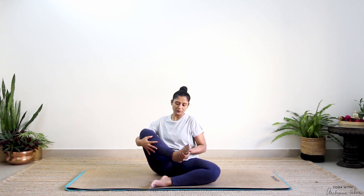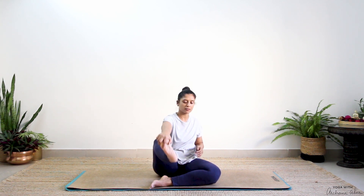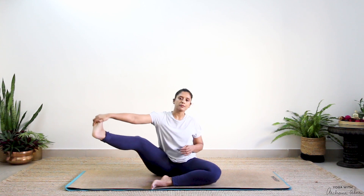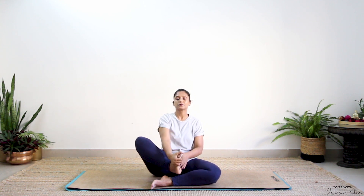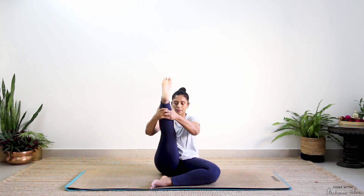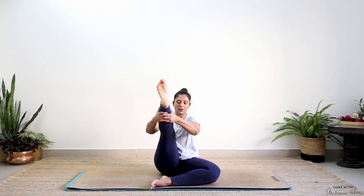Three, two, and one. Now grab hold of your right toes with your right hand and just stretch your leg forward, to the side, as far as it can go. Forward, other side — you can draw circles if you want to, just do whatever comes organically. Then straighten it out, grab hold and try and bring it closer towards your belly. Two and one. Release.